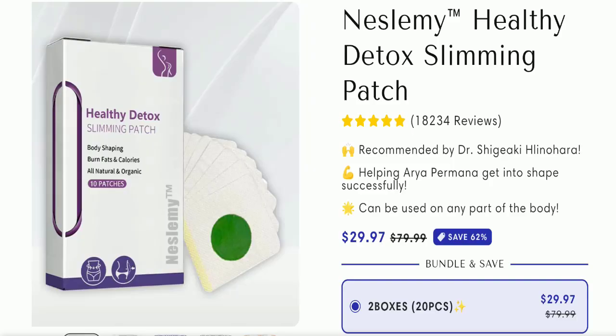Hello everyone and welcome back to my YouTube channel, Scam Advice. Today's video is about Naslimi Detox Patch reviews. We are going to update you with an unbiased review in this video, so please stay connected with us. If you are going to buy this product, please watch this full detailed video first.